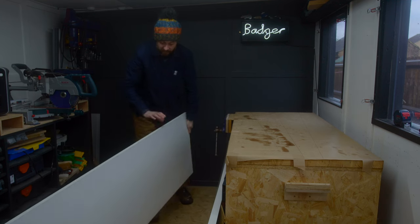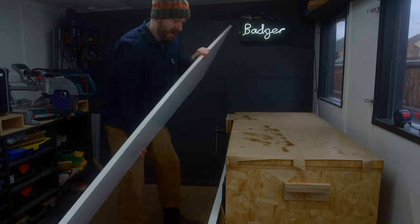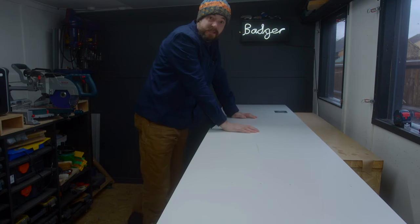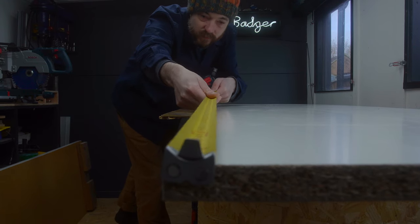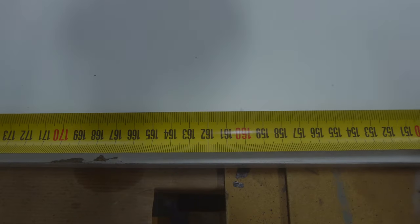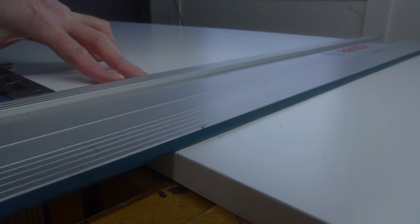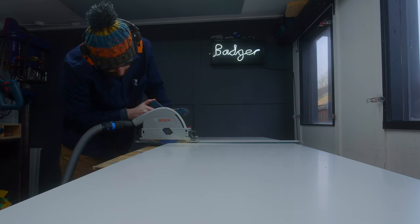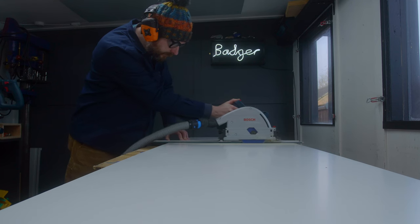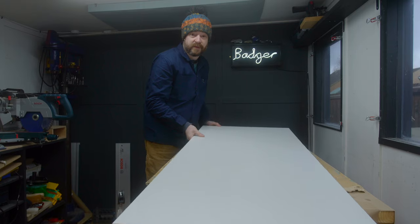So I bought some of this furniture board. This is 18mm thick, so it's nowhere near as thick as the original bit. It needs to be 1.6 metres long, so the first job is to grab the track saw and get it cut down. Table top done — simple as that. But not quite.